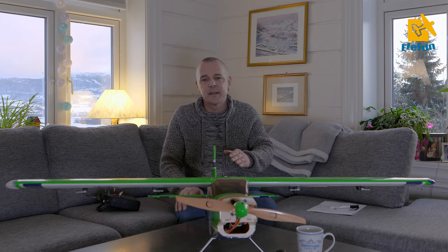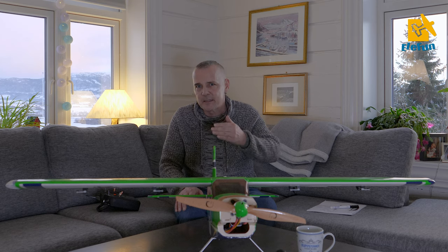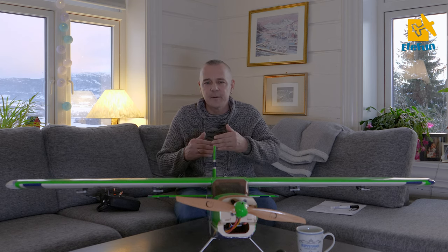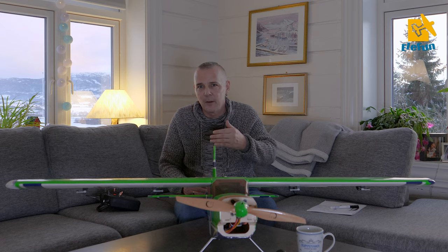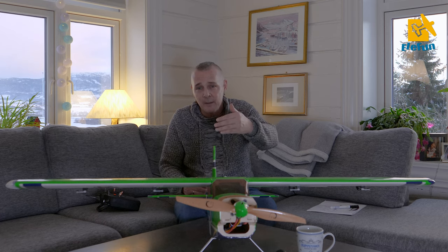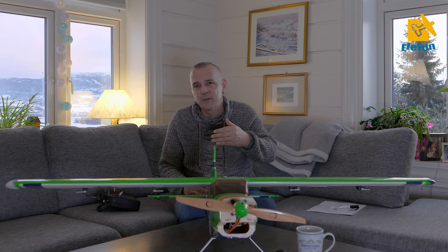This is a clean setup and you need at least a 7-channel receiver. Receivers are marked in different ways. The newer ones from Spektrum are marked with numbers 1, 2, 3, 4, 5, 6 and so on. The older ones have labels on them like aileron, elevator, rudder, aux1, gear, and so on.